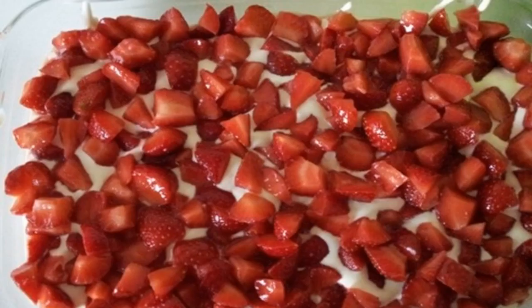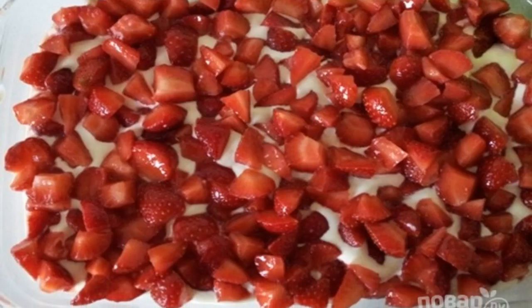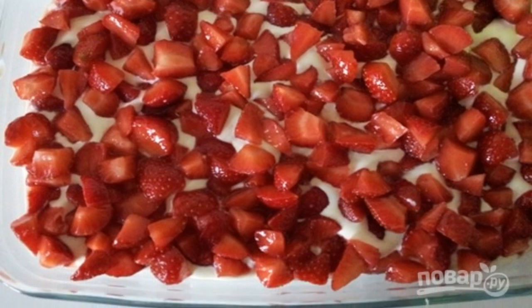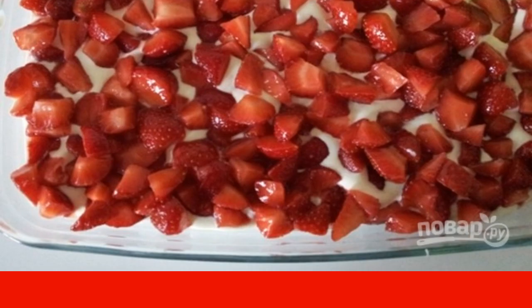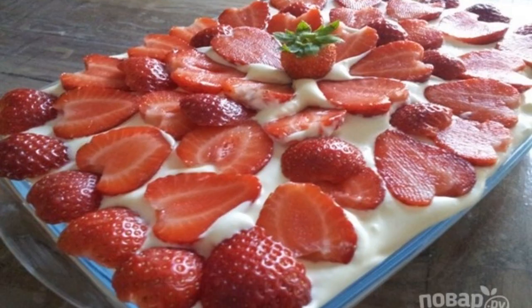Step seven: cover the cookies with a layer of mascarpone cream. Step eight: put a layer of strawberries on the cookies. Continue to alternate layers like this — the last layer should be cream.